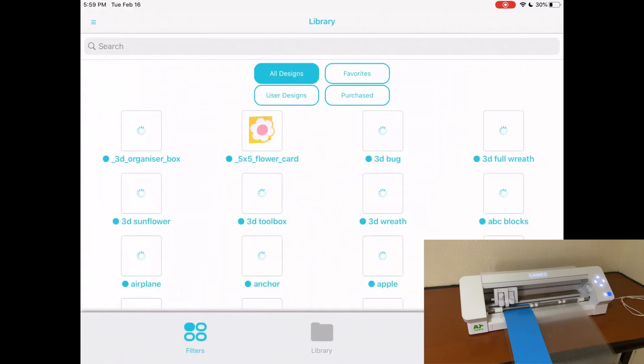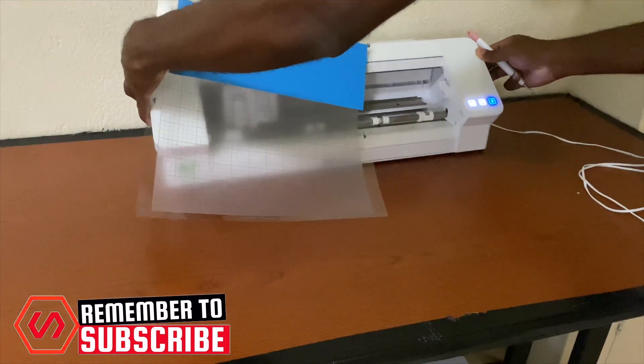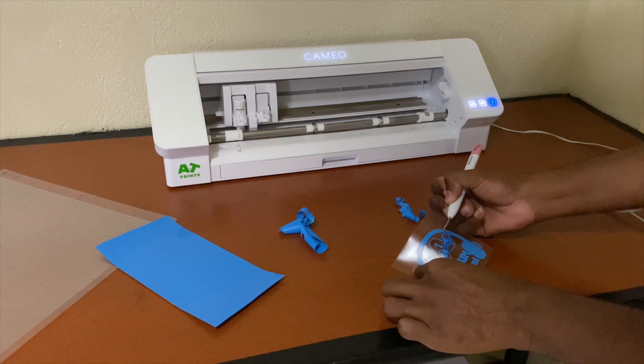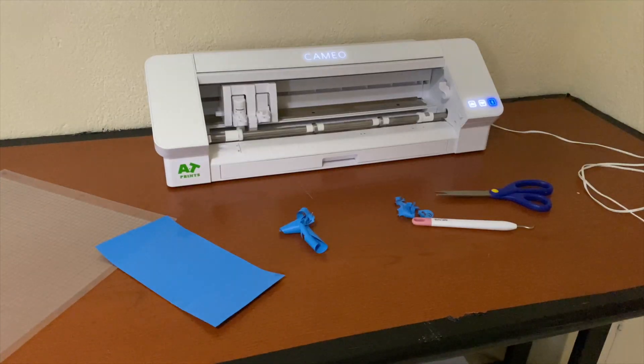Before I close the video, let me show you the final result. Let's remove the mat, peel it off, and see if it was cut correctly — and there we go: 'Music is Life.' Comment below and let me know what you think about the Silhouette Go app! It's out of beta, it's on Google Play and the App Store — download it and start using it. Thanks for watching and I'll see you in the next video!